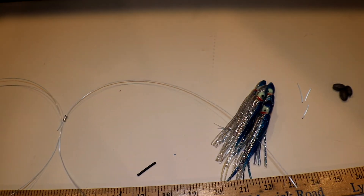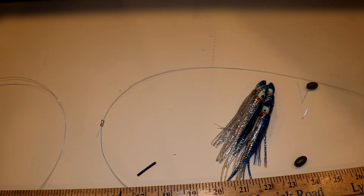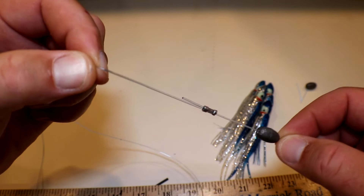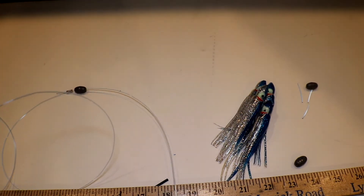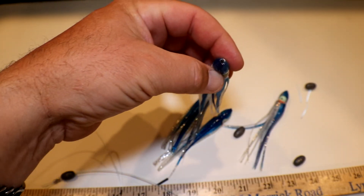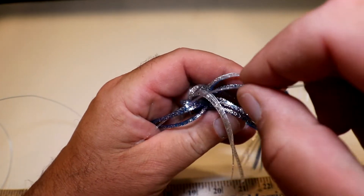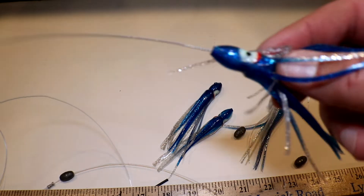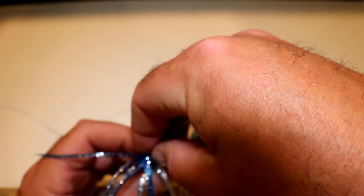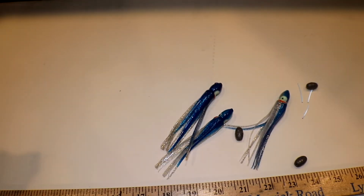Now go back to the beginning of your line. For these I like to add weights instead of beads — I'll put lead sinkers on them. Run a lead sinker down the line; it stops right on that crimp and it's not going anywhere. Get another skirt — I pre-cut these already off camera. Flip it over, get all the legs out of the way, and run that mono down and out the other side. Bring it down to the weight, get the legs out of the way, drop the weight in, and run the lure down. Make sure that weight gets in there snug and that's your second skirt on your daisy chain.